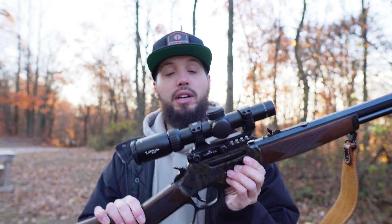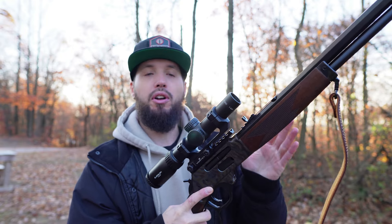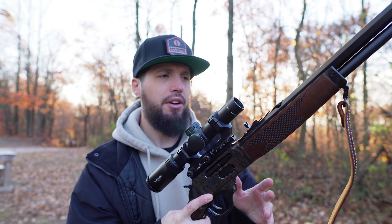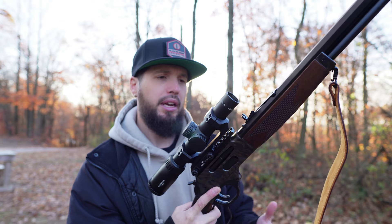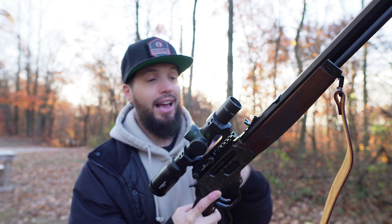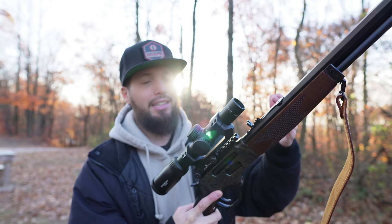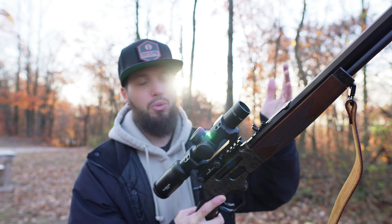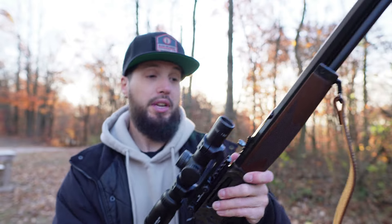I wanted to strap it on a lever gun because I think that would be cool to have an LPVO on a lever gun, especially talking 30-30. I'm not a big hunter, but you're not going to go out to 400 yards with a 30-30 in my mind. This is like a sub-200-yard round, and I figure with the LPVO — this is a one-to-six — that'd be pretty good for those kind of distances.